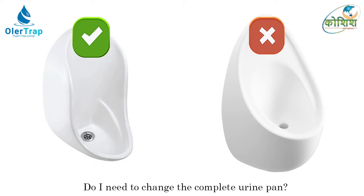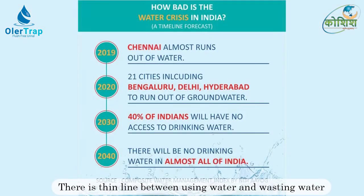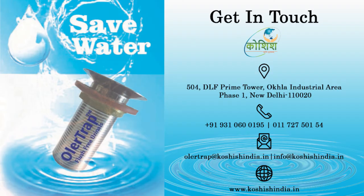However, this may not be compatible with a few urinals — those would need to be replaced. Let's not waste water by flushing it down the drain; instead, save the environment by installing Ola Trap, the flush-free and odor-free urinal. For any further details, please contact Koshish Sustainable Solutions.